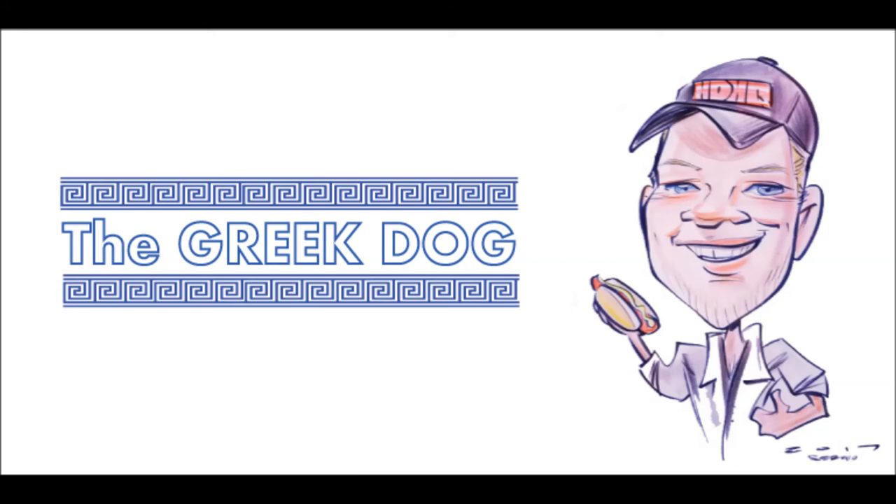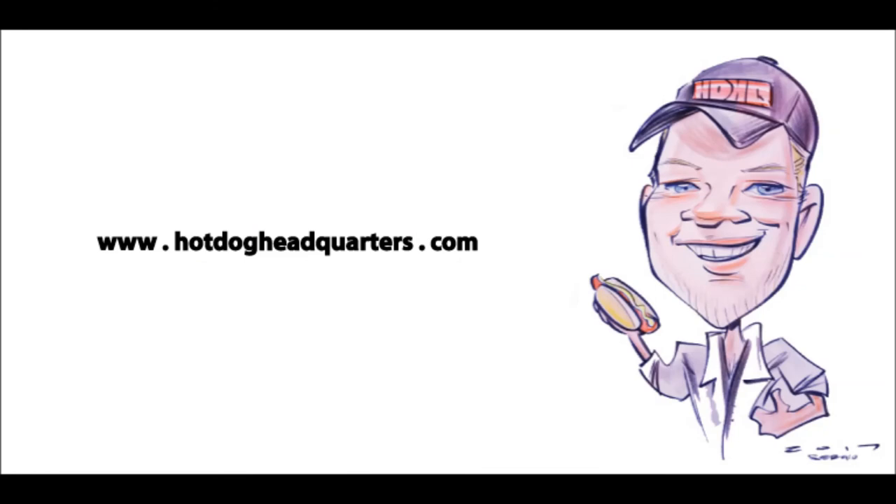Efharisto — that's thank you in Greek — and we hope to see you here soon. Hotdogheadquarters.com, 11 East James Street, Lillington, North Carolina 27546, USA. Thank you and God bless.